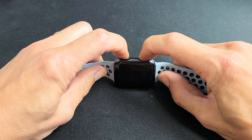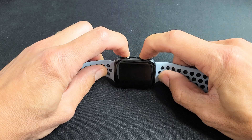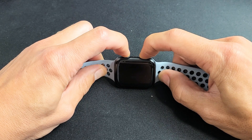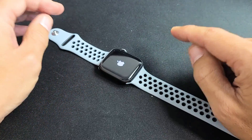Ready? One, two, three — press and hold both buttons. Do not let go until we see an Apple logo. You may have to wait about 15 seconds. I'm still holding both buttons, waiting for that Apple logo to appear. There it is — go ahead and let go, and now hopefully you are up and running.